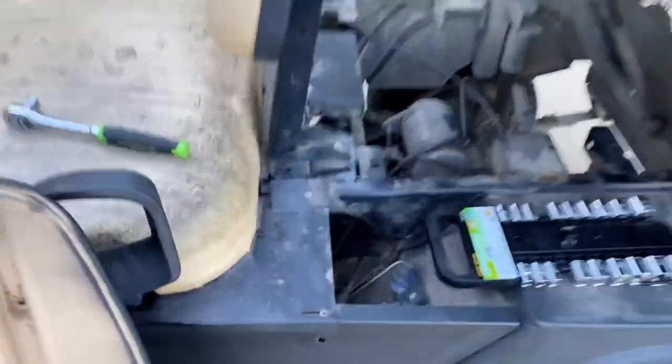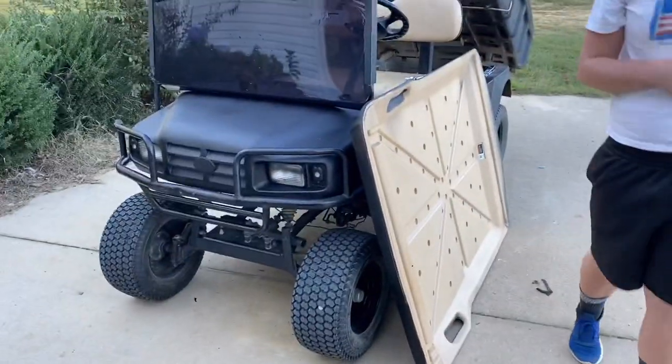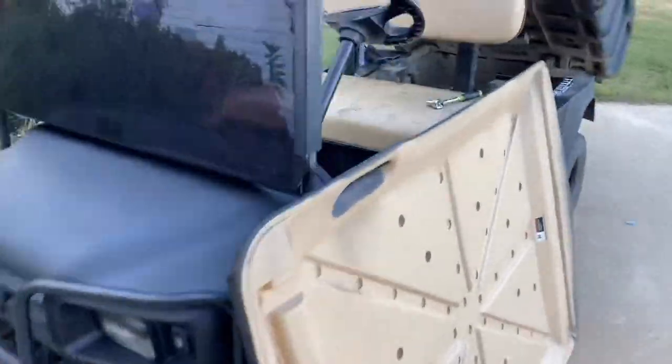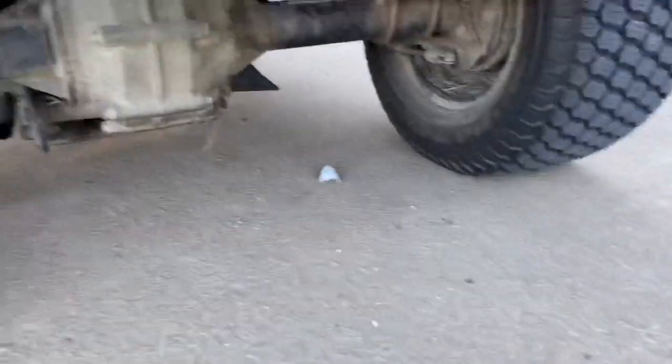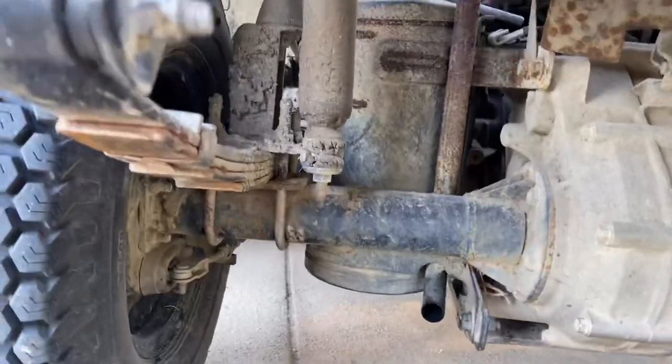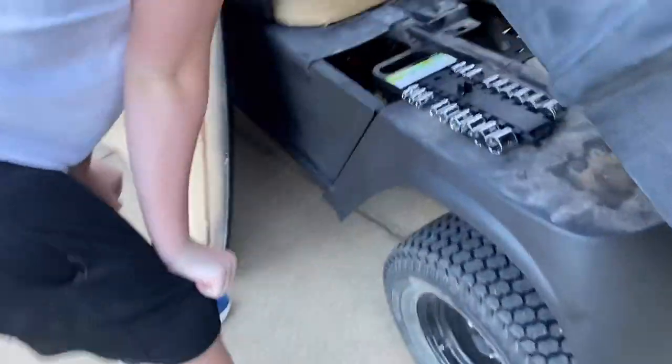Okay everybody, today we are taking the muffler out of our little project. There's a big ol' muffler — I've got to hook the wrench up to it. John, I found out about it, there it is. We're gonna try to straight pipe it or just take it off right now.